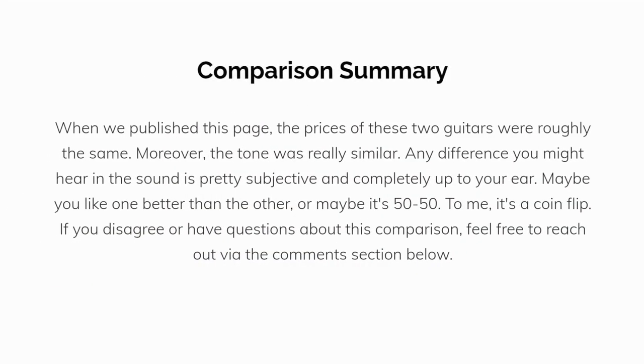To summarize the comparison: when we published this page, the prices of these two guitars were roughly the same. Moreover, the tone was really similar — any difference you might hear in the sound is pretty subjective and completely up to your ear. Maybe you like one better than the other, but to me, it's a coin flip. If you disagree or have questions about this comparison, feel free to reach out via the comments section below.